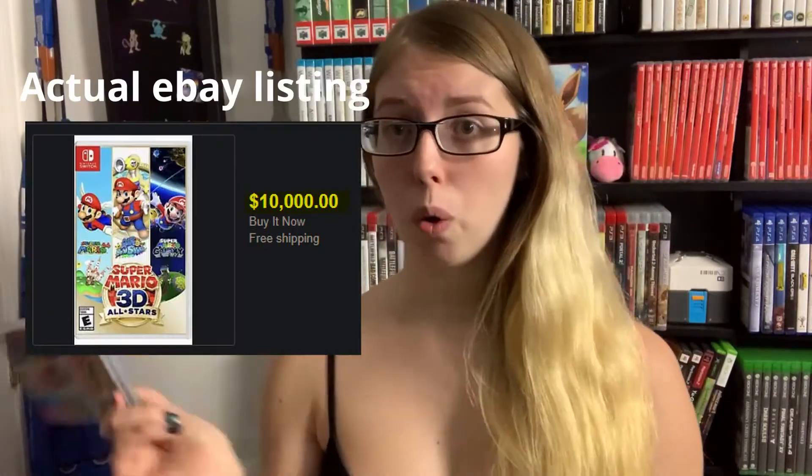Hey, what's up you guys? It's Sienna and today we're going to be taking a look at the 35th Mario Anniversary pin set. I got mine by purchasing the Super Mario 3D All-Stars game, which is only going to be available for sale on both digital and physical copies until March. So if you want one, I suggest trying to get it because I'm assuming the price is going to go super high afterwards.